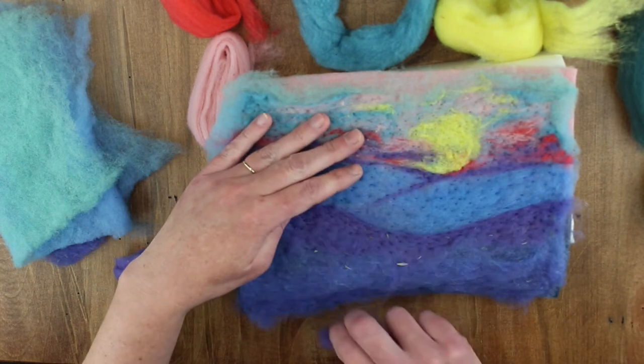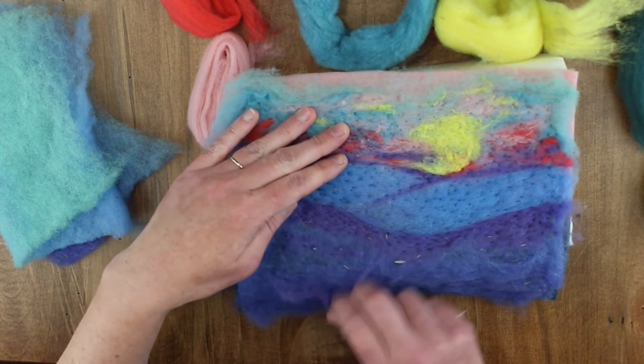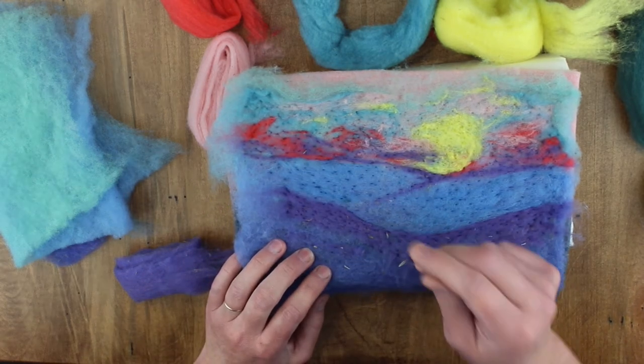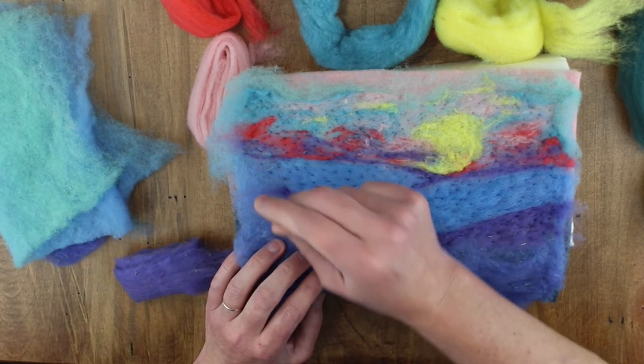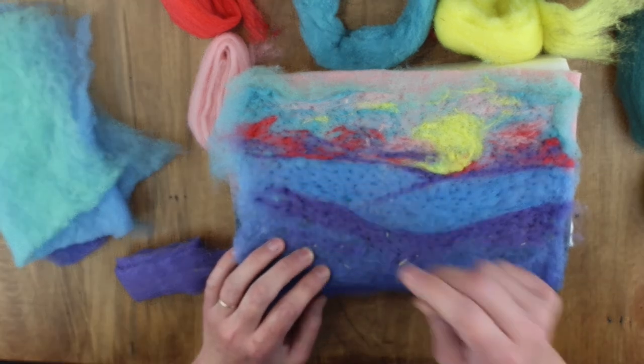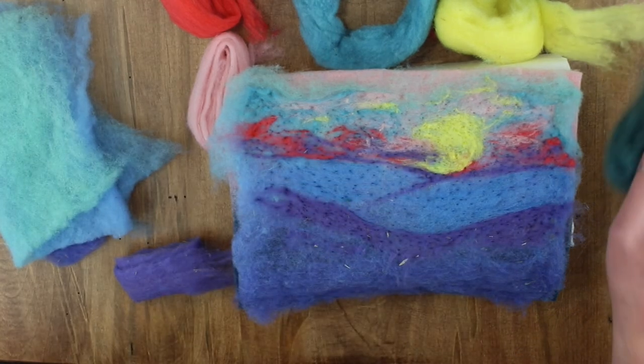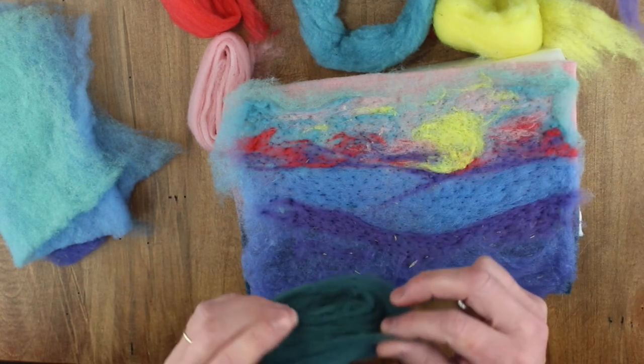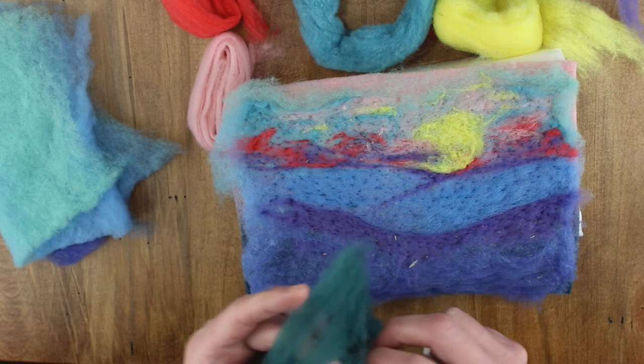You'll notice I'm pulling away some of it because I don't feel it's really necessary. That's the good thing about felting at this stage — if you don't like it, you can just pull it up. Next, we'll move on to the tree line.